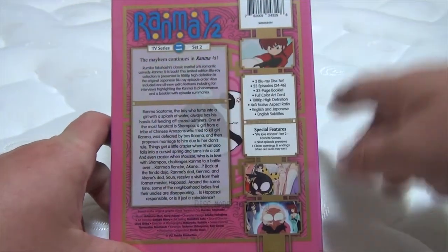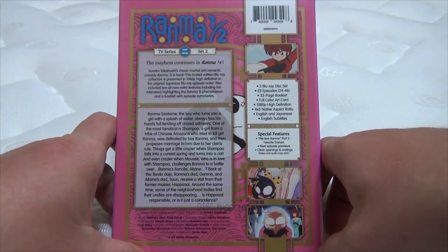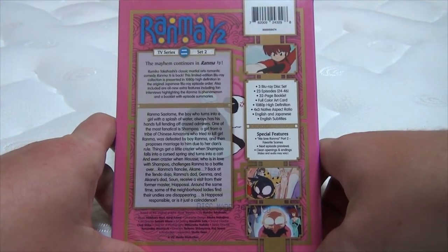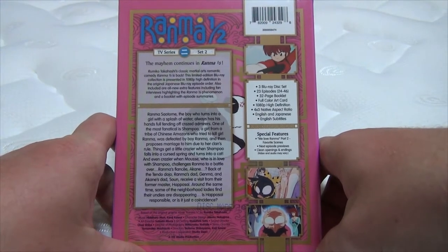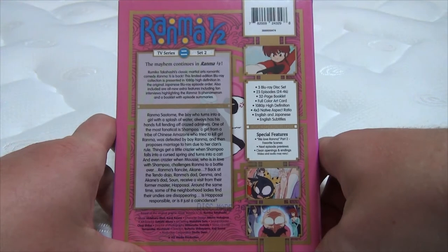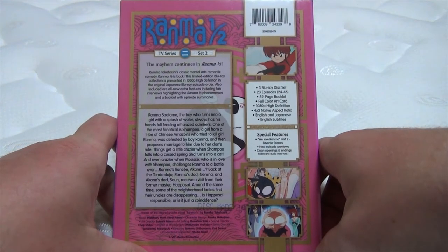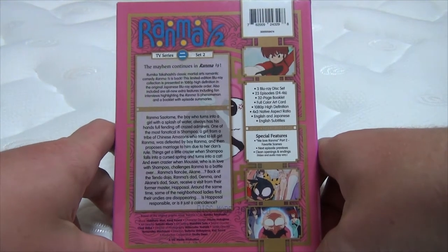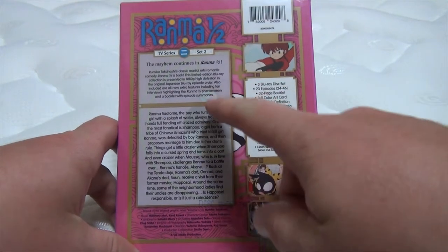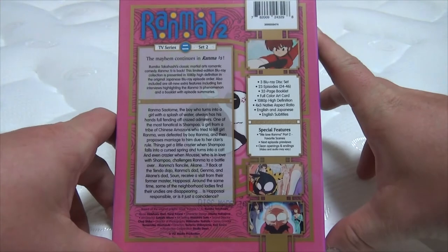Moving on to more stuff. The mayhem continues in Rama 1.5 — Rumiko Takahashi's classic martial arts romantic comedy. This limited edition Blu-ray collection is presented in 1080p high definition in the original Japanese Blu-ray episode order. Also included are all-new extra features, including fan interviews highlighting the Rama 1.5 phenomenon, and a booklet with episode summaries. And here's a little summary of Rama 1.5 thus far in the series.